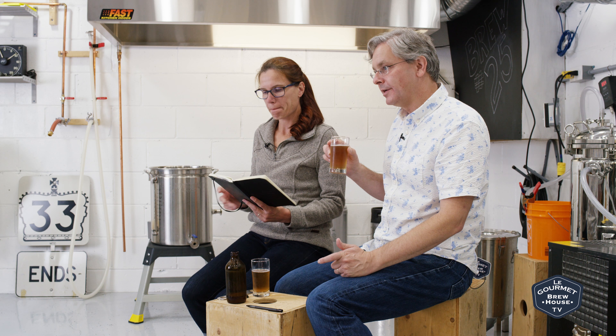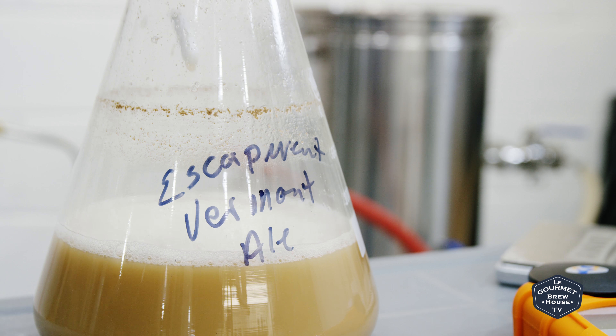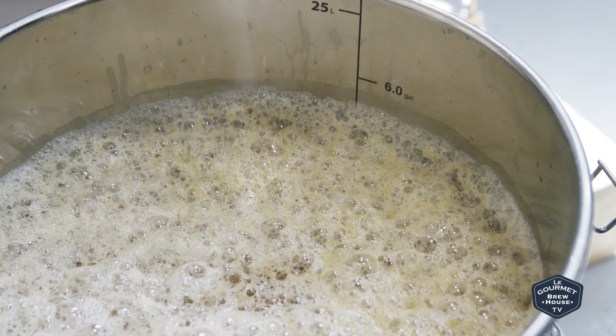We threw this into the FastFerment — this is like the second or third time we've used the plastic fermenter and it seems to work okay. Then we pitched the yeast: we used Escarpment Labs Vermont Ale yeast. Escarpment Labs is a yeast lab in southern Ontario, so it's a fairly local yeast for us.